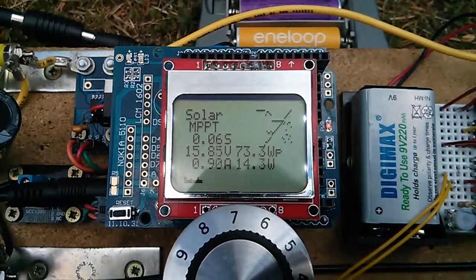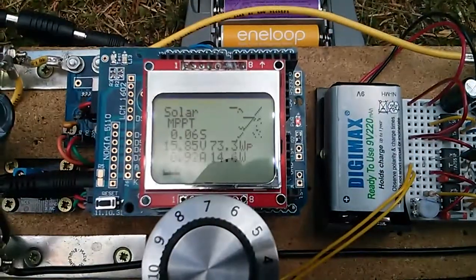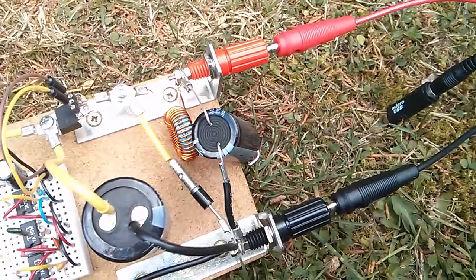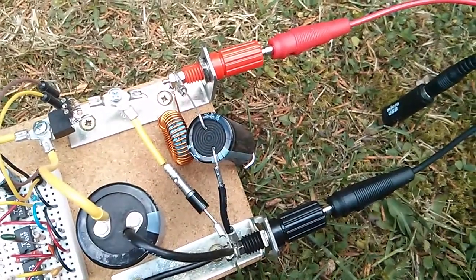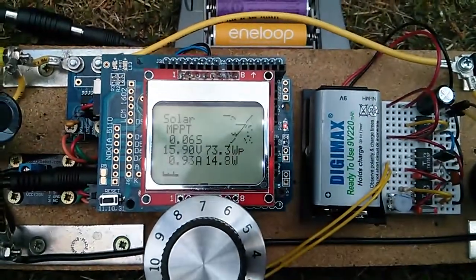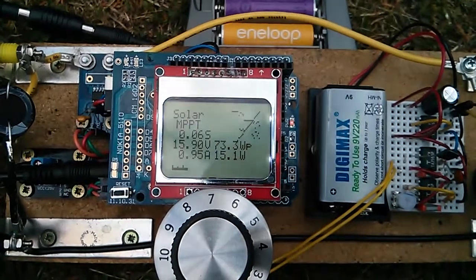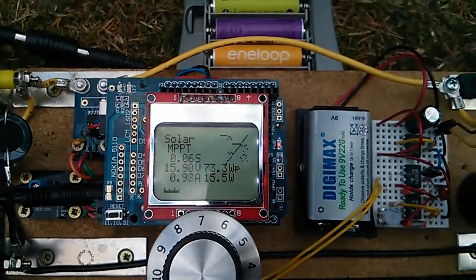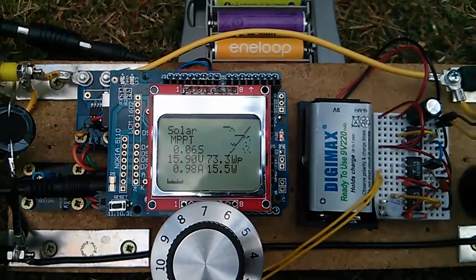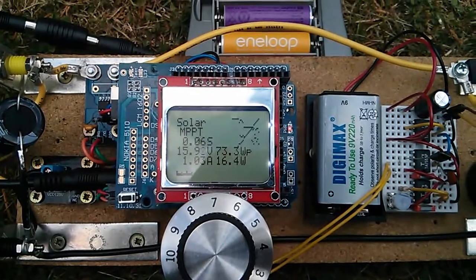Another thing I'm going to do is power the Arduino not from rechargeable batteries anymore — it might as well be powered from the 12V side. Originally I didn't do that because I didn't always have a battery on this side, but now it's always going to be a battery on the right-hand side, so the Arduino will run happily from 12V.